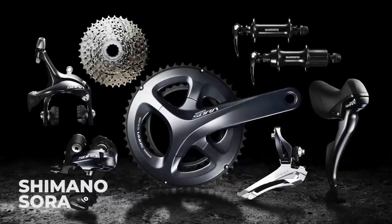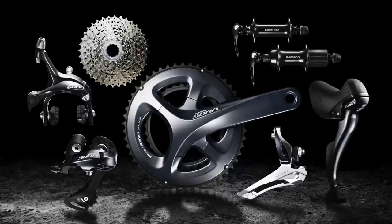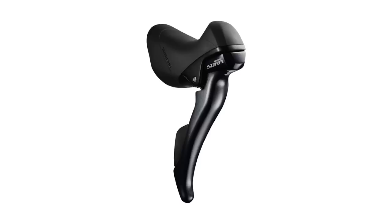Underneath Tiagra is Shimano's Sora groupset, which had a major facelift in 2017. It now matches the higher groupsets visually with its four-arm chainset and a similar grey finish. This is a 9-speed groupset but it's still excellent money and does about 90% of what the more expensive groupsets do, though it does weigh a bit more. You get proper dual-control gear shifters with the brake lever changing down the cassette and the small lever changing to a higher gear — essentially the same system as you used to find on mechanical Dura-Ace just a few years ago.